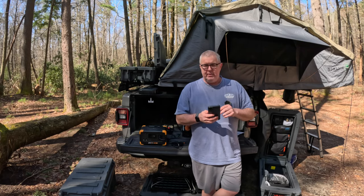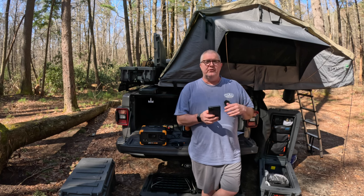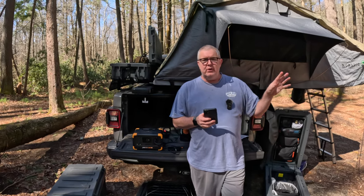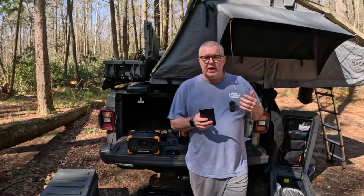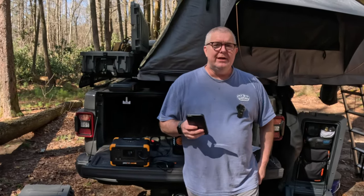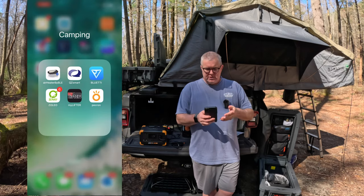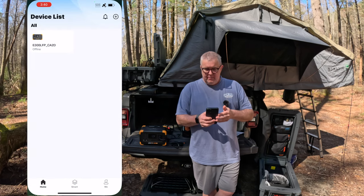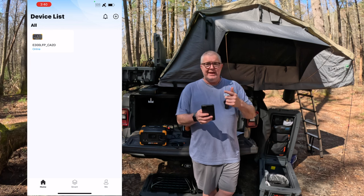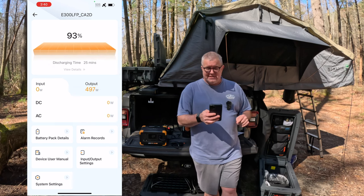While that electric kettle is heating up and drawing power out of this thing, let's open up the mobile app. All of these devices — even the Bluettis and EcoFlows — have a mobile app. Why would you want a mobile app? Maybe you've got it in the back seat or trunk and want to be able to control it. I've got a bunch of different camping apps here, but we'll go to the Pekron app. It'll load up and show me my device list — I am currently connected to it out here in the middle of nowhere with no cell signal.